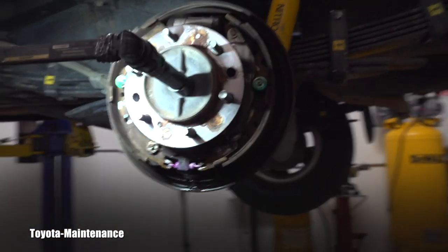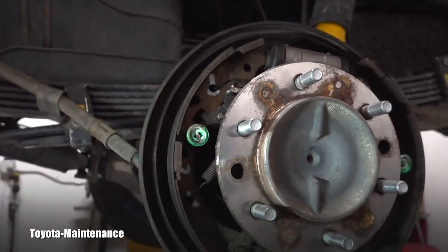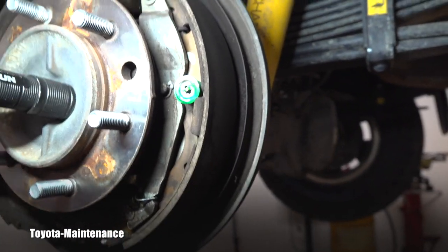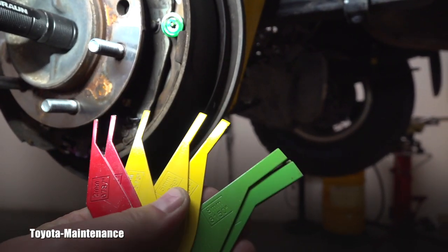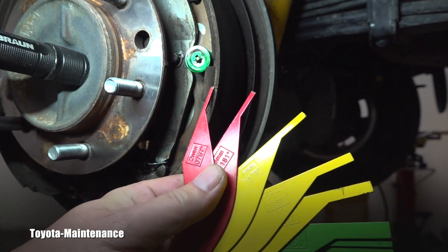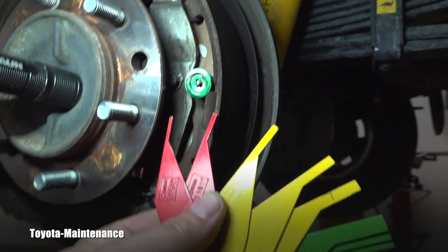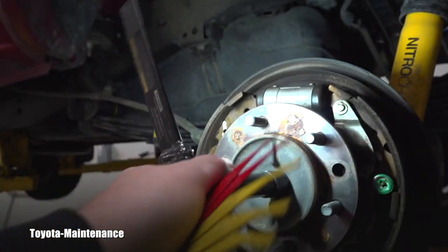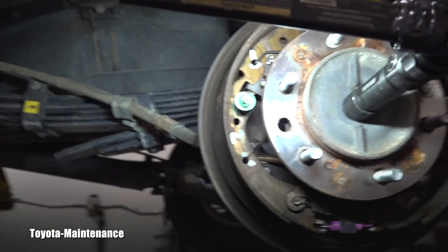That should be enough considering I'm doing only an inspection. I installed a light and I want to show you that these brake shoes are extremely thin. The one on the front end always wears thinner. I have gauges here — helpful to explain and show customers. The smallest one is two millimeters. I think the shoe in the back is about three millimeters.